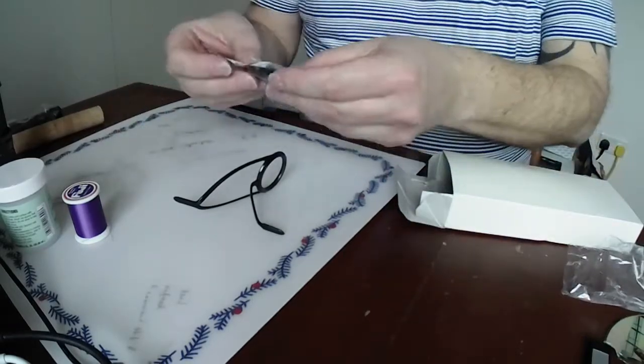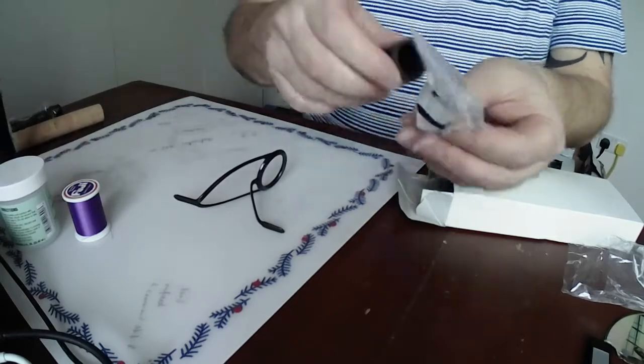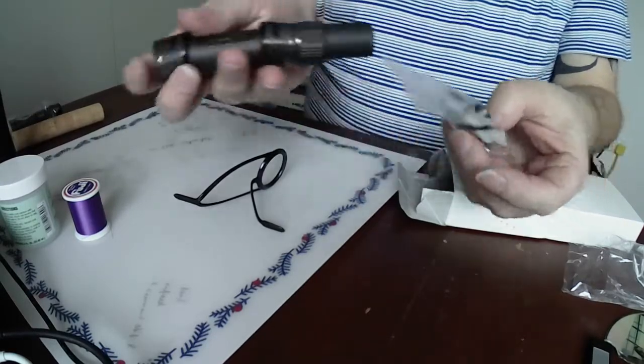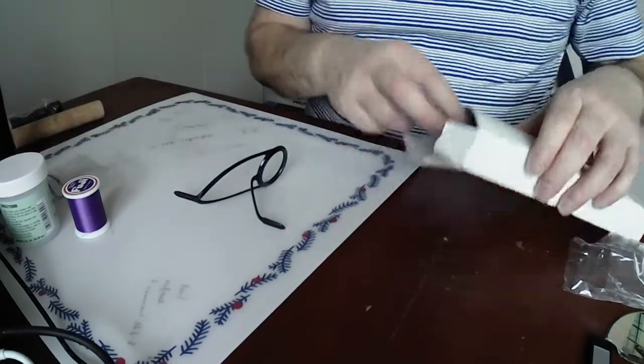Trim rings - trim rings to go into the end of this, which would just finish that off potentially.